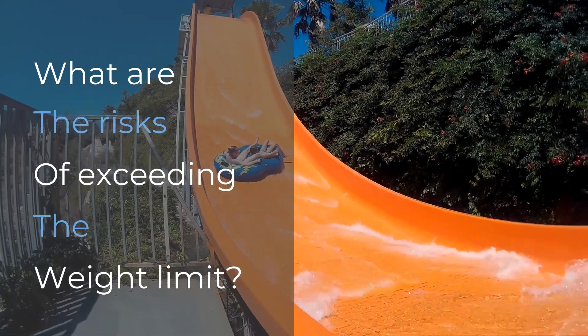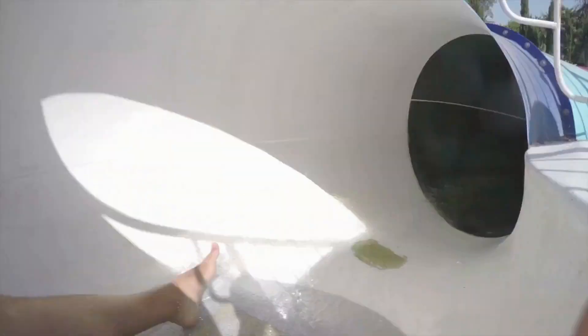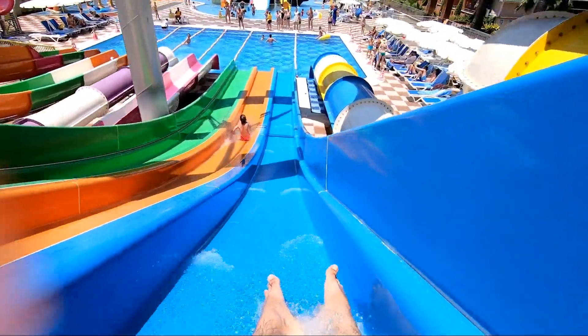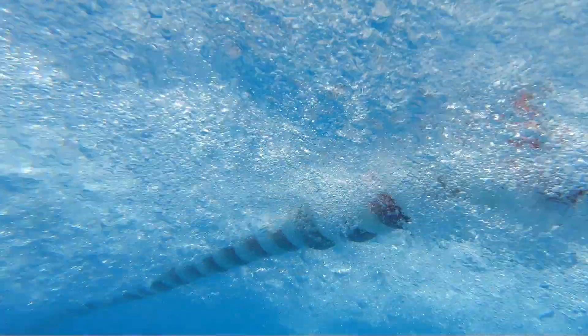What are the risks of exceeding the weight limit? Riding a water slide that's rated for a weight lower than yours can be very dangerous. If you pick up too much speed, you might not slow enough as you exit the slide — instead of splashing into a pool, your speed will cause you to hit the water with force. This can result in bruises and even broken bones. If you come in too quickly, you also run the risk of slamming into the person who exited the slide ahead of you, which could injure you both.